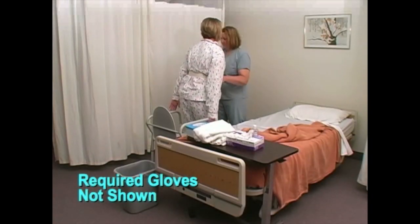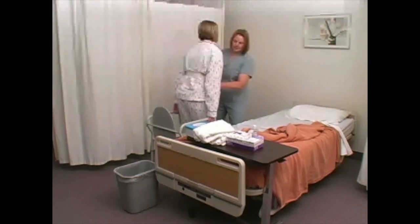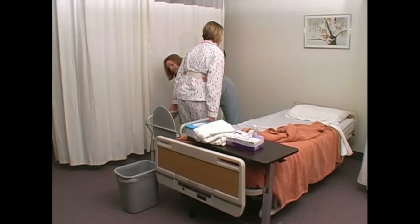When balanced, adjust your footing and assist the person to turn until aligned with the commode. Have the person reach back and grasp the arm of the commode. Move clothing out of the way.